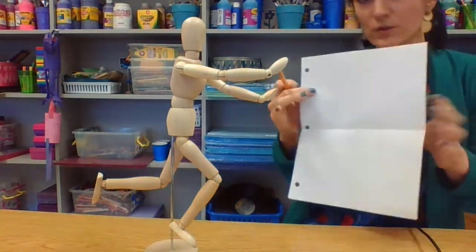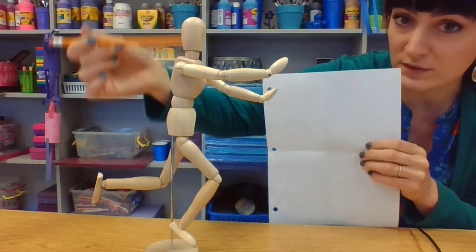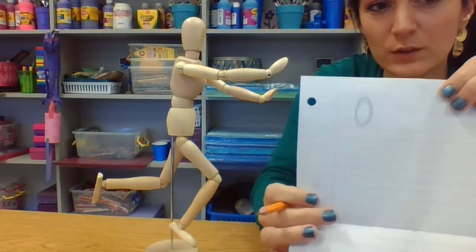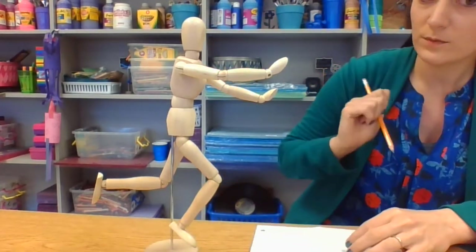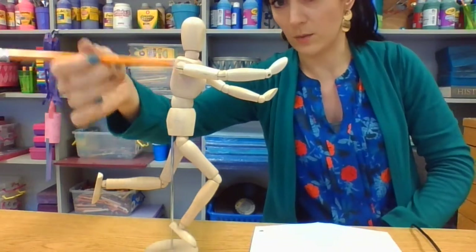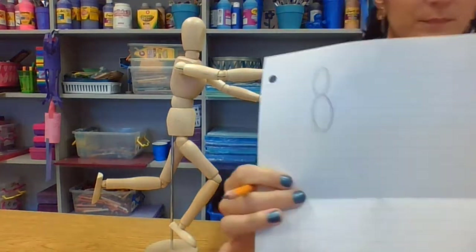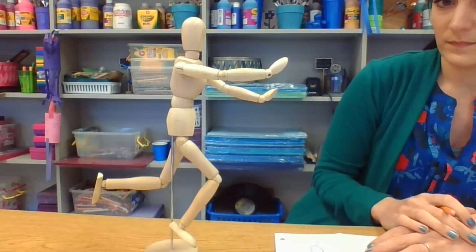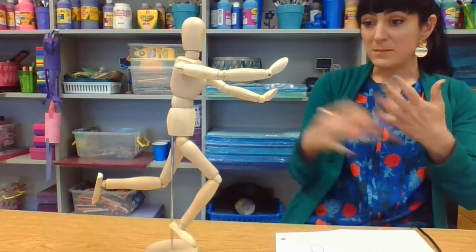I'm going to draw him in just one square and I want to start with the head, which is an oval shape. I'm drawing really loosely - I'm not worried about erasing or adding details. It's just a little oval. Next let's draw the torso shape, which is another oval, just a little larger.